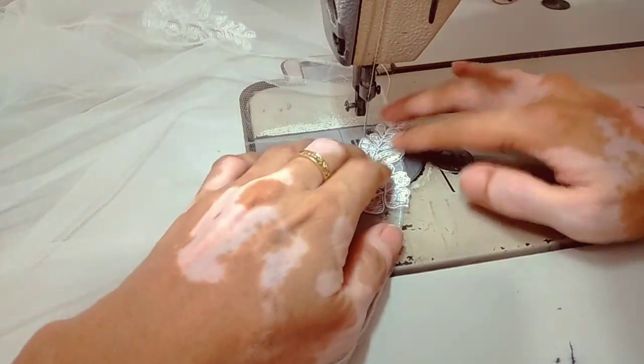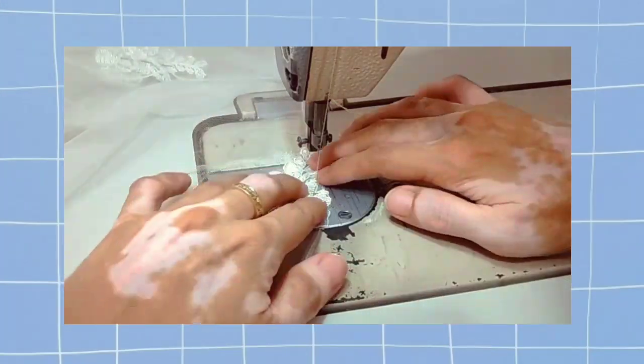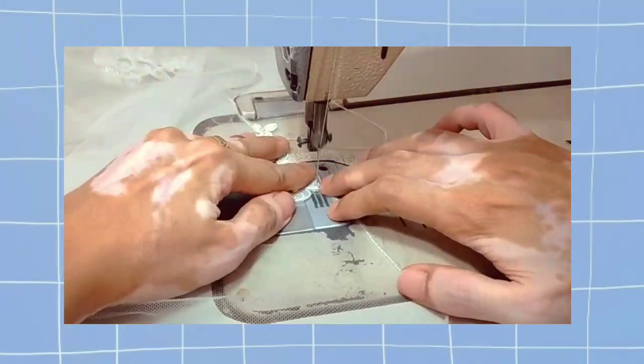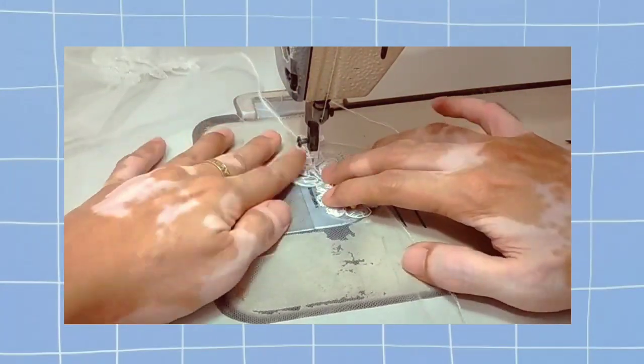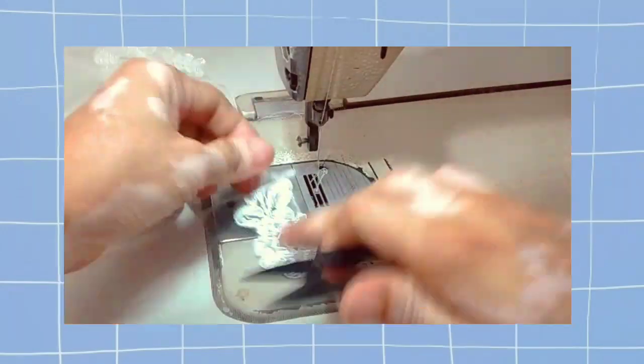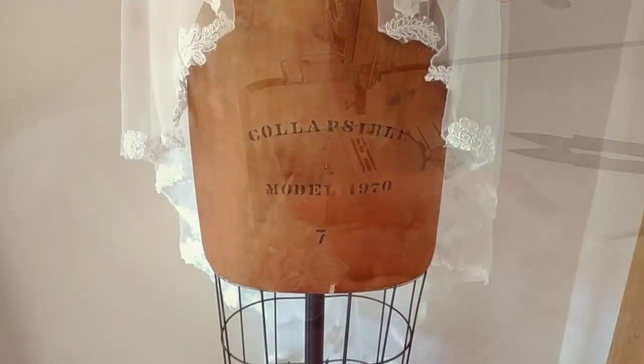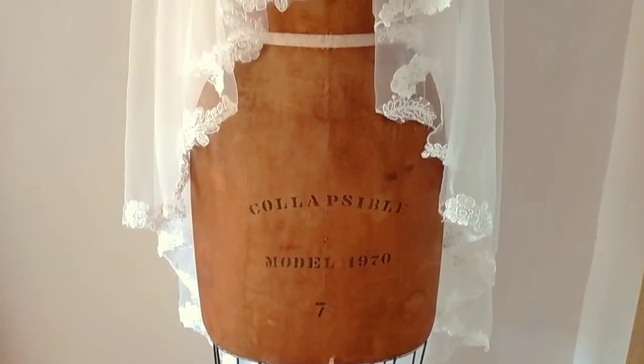After securing the lace with pins, we can now do the embroidery. You can do it by hand or by machine. And this is the final look of my mantilla veil.